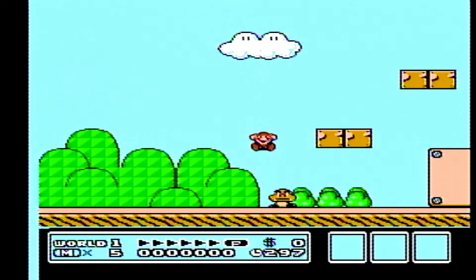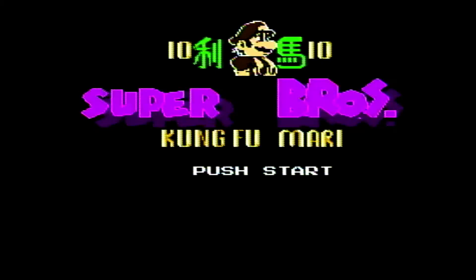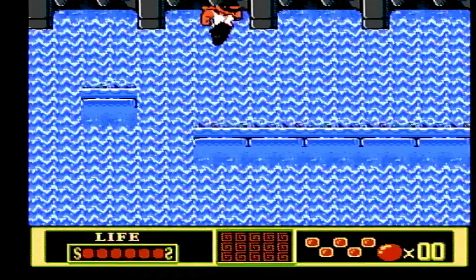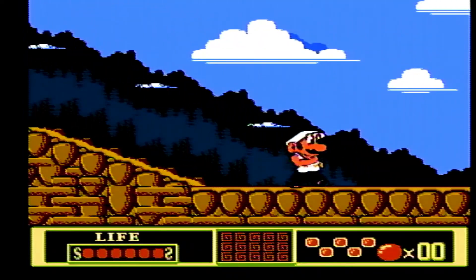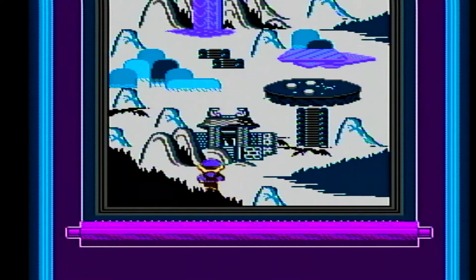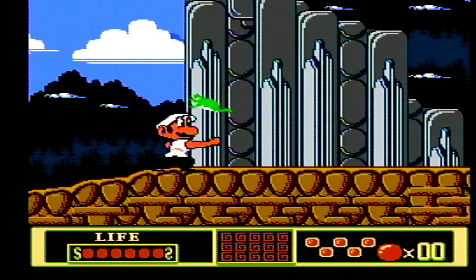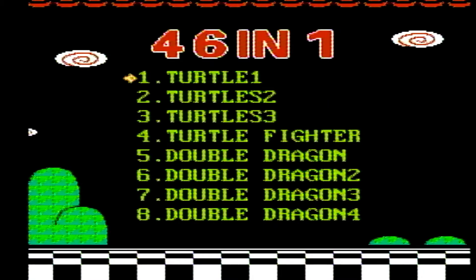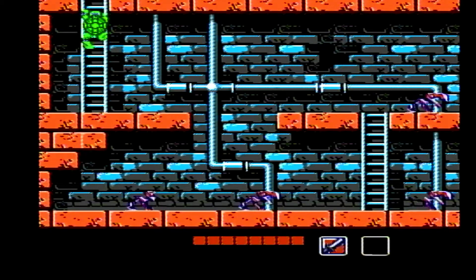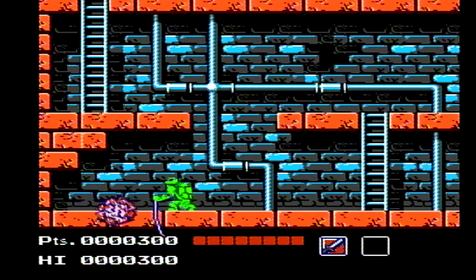This looks pretty much like the NES game — definitely looks a bit glitchy. The buttons are a bit weird. Let's try Mario 10, Kung Fu Mari, Super Mario Brothers 3. OK, this is clearly a hack where they just change the graphics. Let's try the titles.